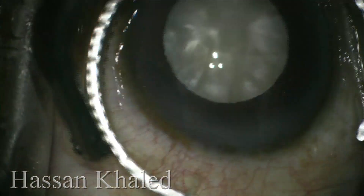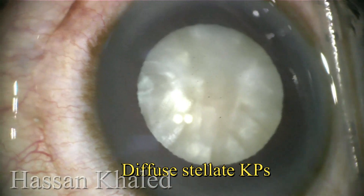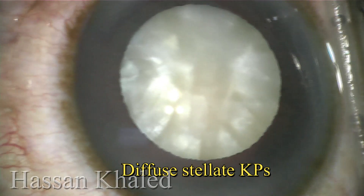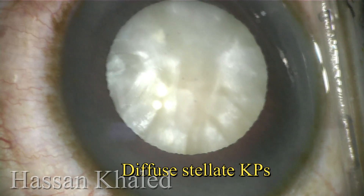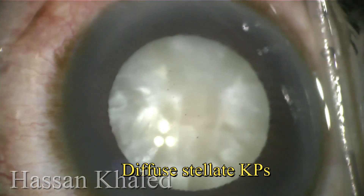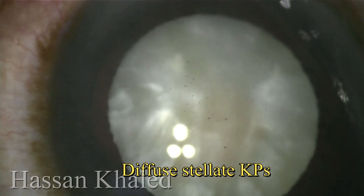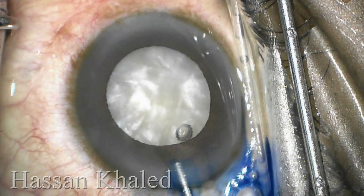I started the surgery with a 2.2 clear corneal incision. I'm trying to show you the diffuse stellate keybees on the posterior surface of the cornea. In the back of the cornea you can see these pigmented keybees. It's clear now, and also clear here with high magnification under the microscope.